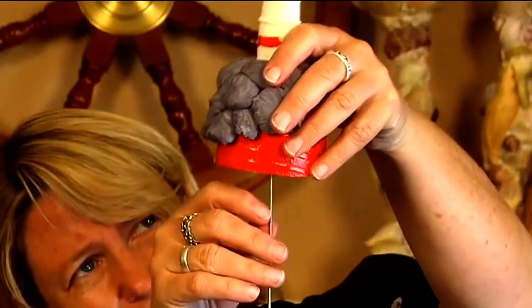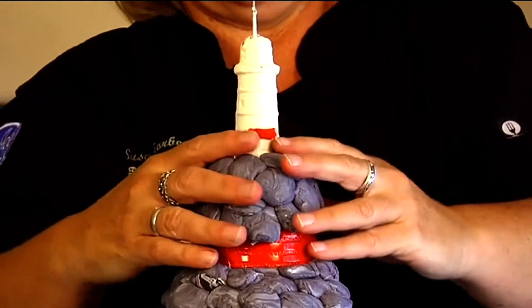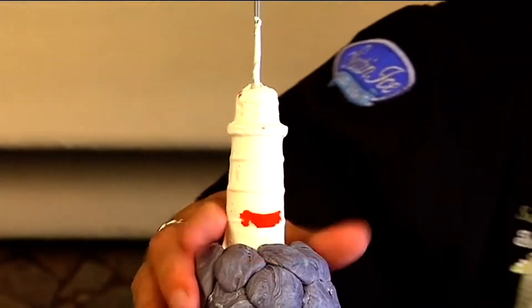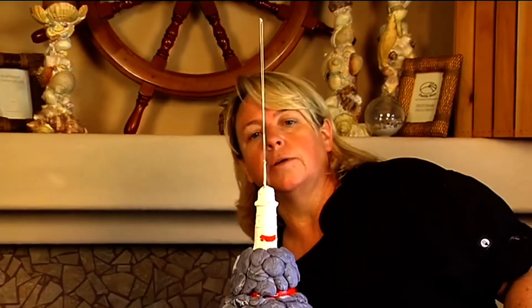I'll go ahead and thread it through, set this back down. Let me just turn it back on again - okay, so right now it's going, going, so I need to cut it down.